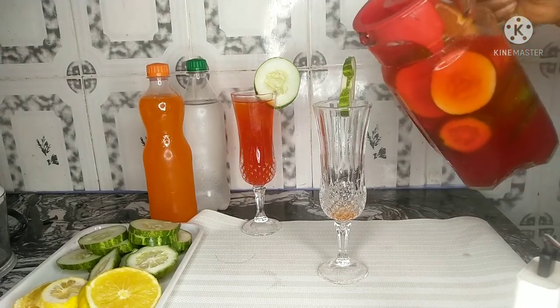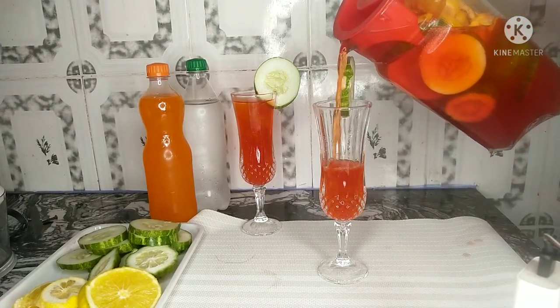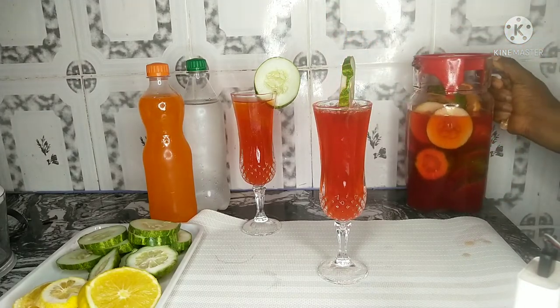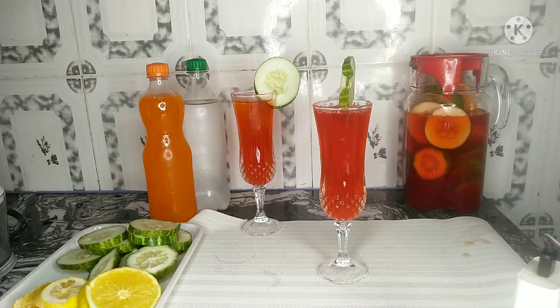If you are looking to make some very delicious and refreshing Chapman drink, then you're in the right place. See how I made mine so you can make yours from the comfort of your home.